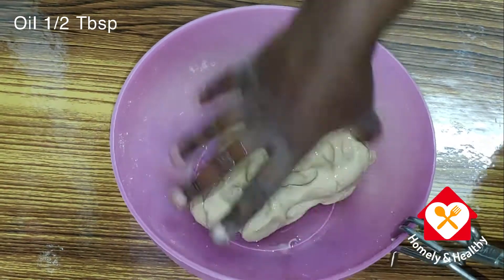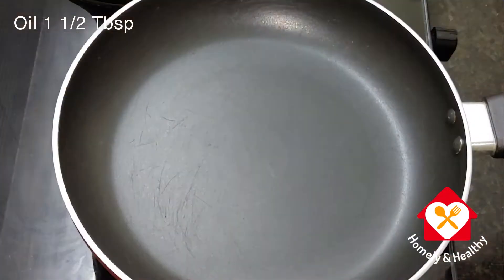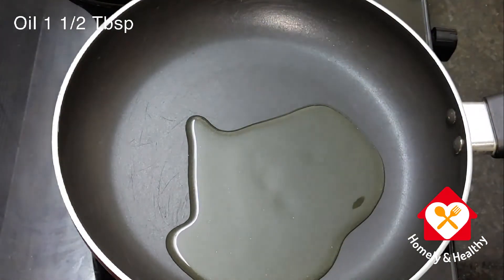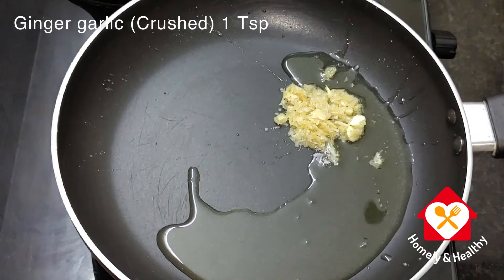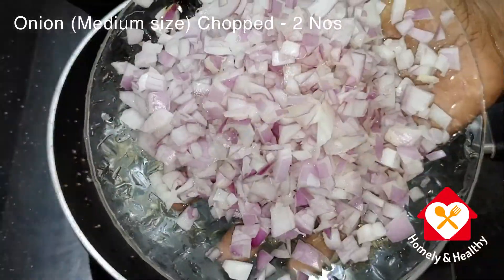Add the beans and add it to the dough. Add 1 tbsp of oil in a bowl and add 1 tsp of oil on a medium flame. This makes a big amount of dough — it is made into 2 medium sizes.